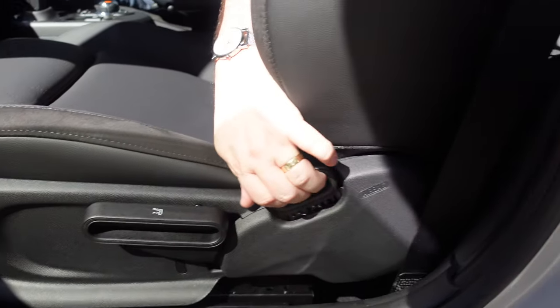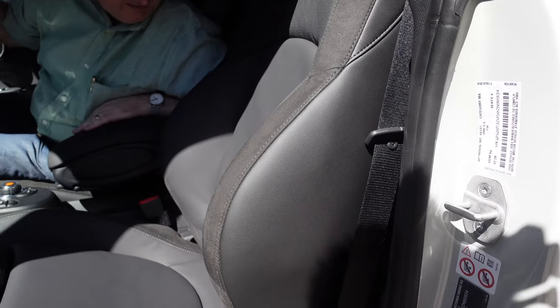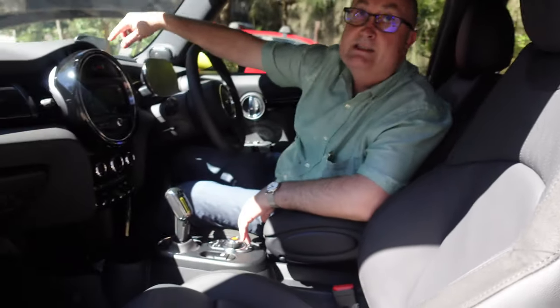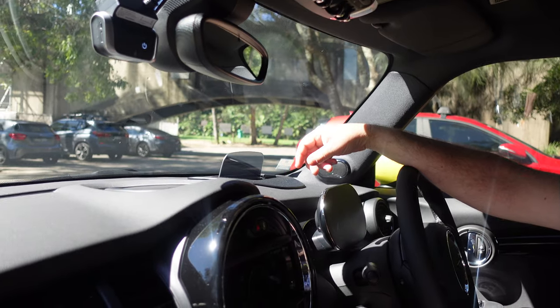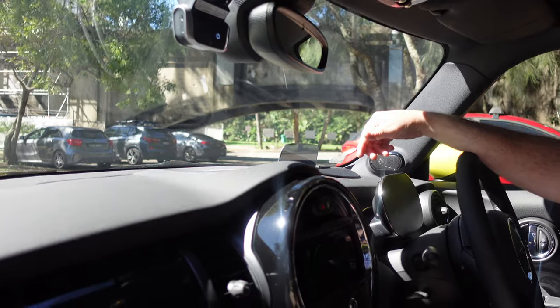Forwards and backwards, up and down, and this one is the backrest. It does have lumbar support as well, which is on the inside here — again manual adjustment on the lumbar support. The other thing that's missing in the car is BLISS. There's no BLISS in terms of when you're driving with your mirrors — so you've got to make sure you're keeping your eye on your mirrors. There's no warnings if there's something in your blind spot.